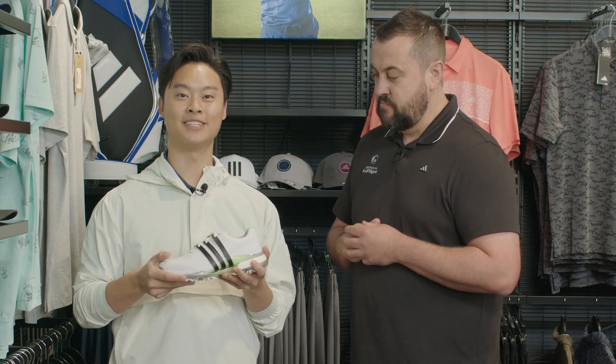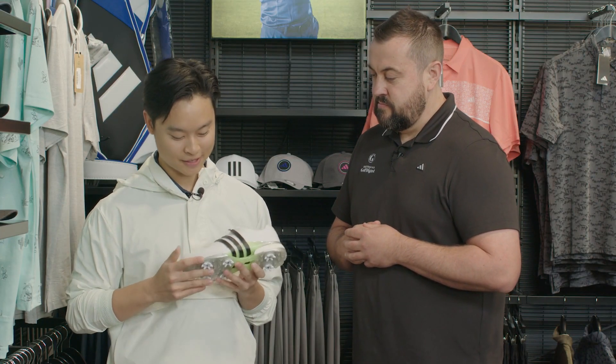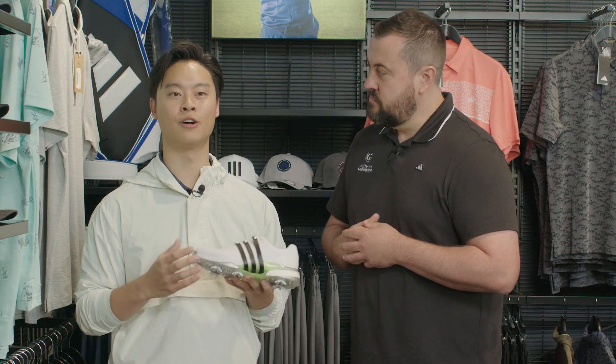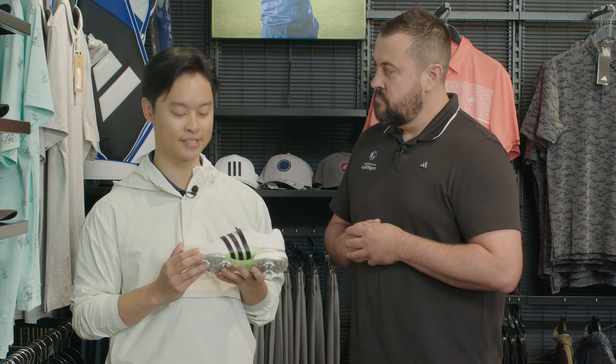Let me tell you a few of the features we have with the new Tour 360. We've got Light Strike at the very front of the shoe — this is a super lightweight material that allows you to walk through the golf course very quickly with little to no energy being used.